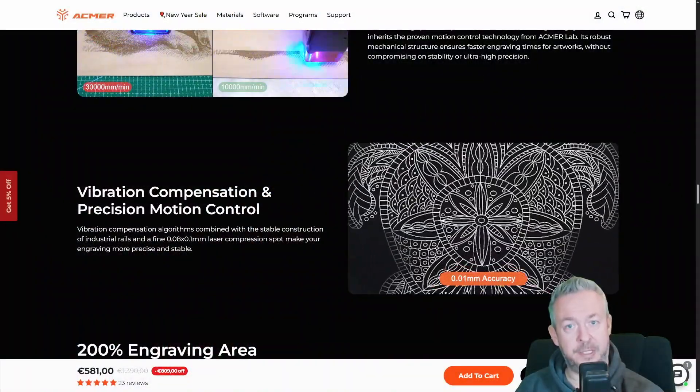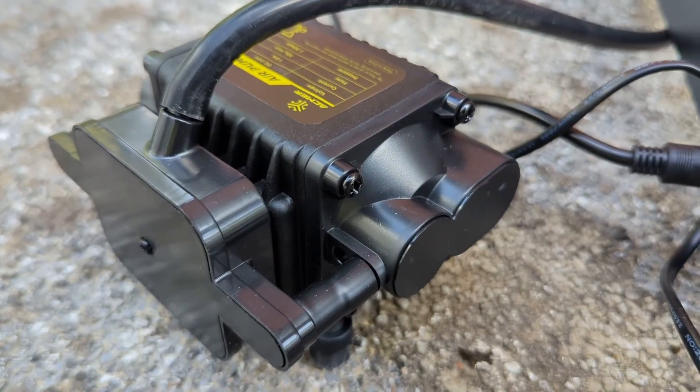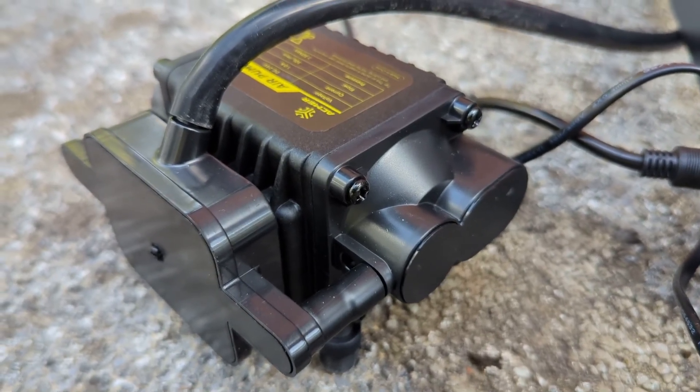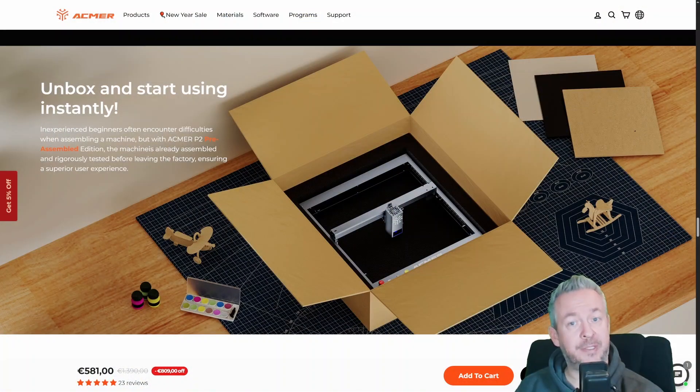This laser supports air assist, and that makes a big difference for cutting. Air assist improves cut quality, reduces burning, and keeps things cleaner. I cranked up the compressor, and mine shakes like it's trying to escape the room when it starts. It works, but it's also a reminder that once you add air assist, you are building a real setup, not just placing a gadget on the desk.